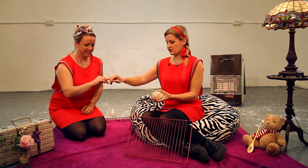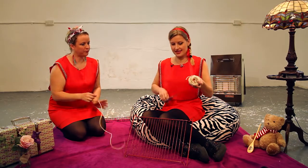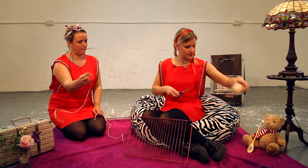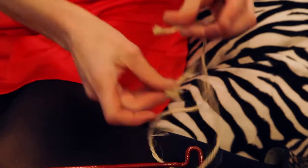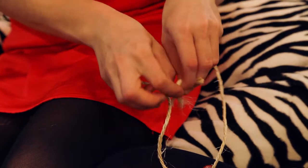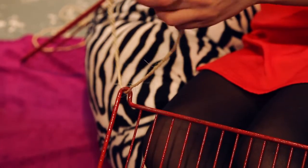If you hold that end of the string, we'll pull it out here, and I'm going to cut a length which is about 60cm long, like that. And then another one which is a similar length. There we go. And with each piece of string, we're going to tie it round the corner of the oven tray, just like that, using a very simple knot. There's one, and then the other one on the other corner, just like this.